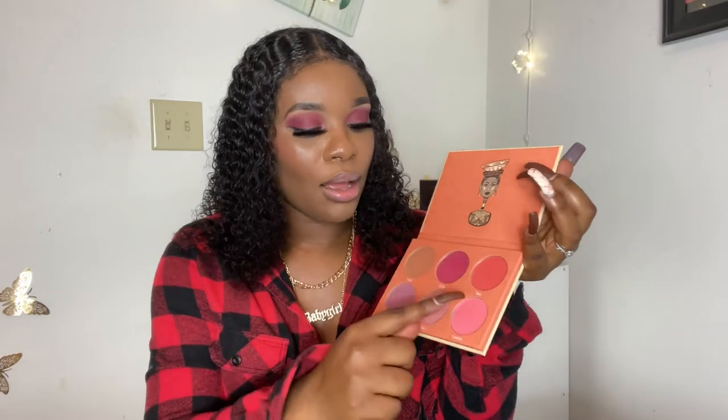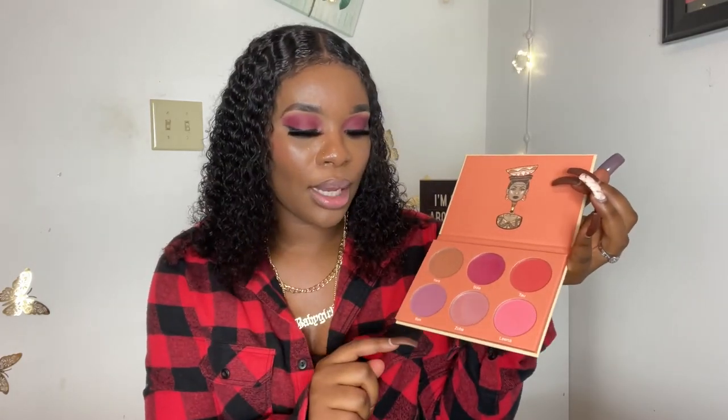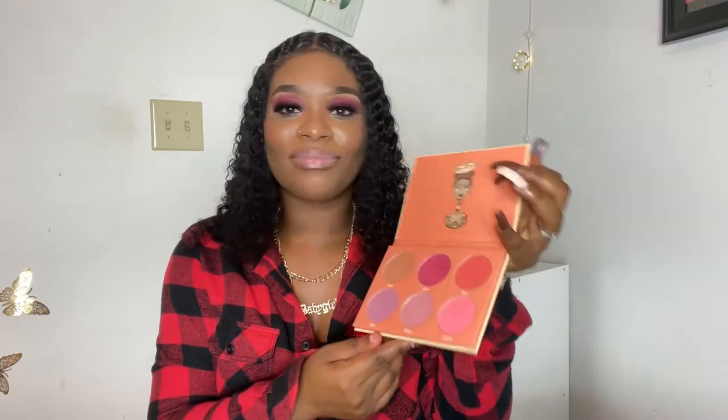I do not have Volume 1 yet. I wanted to try Volume 2 because when I looked at both, the Volume 2 colors looked great — they looked popping. The Volume 1 colors kind of looked dull, so I decided to go for Volume 2. I'll definitely get Volume 1 to try it out. My top picks are Tau, Shola, Lina, and B. Zoba and Yara are not giving what they're supposed to give — Yara matches my skin tone and Zoba has a metallic look I don't think I'll use.